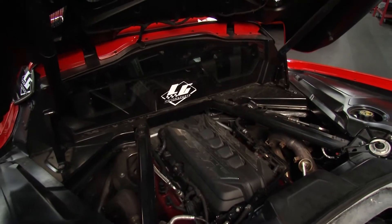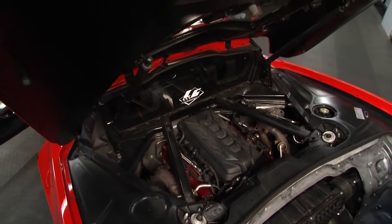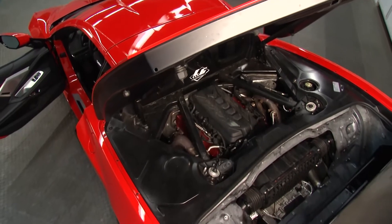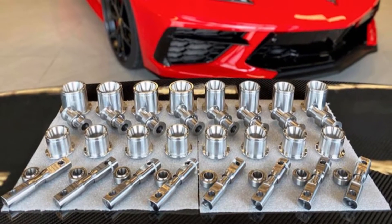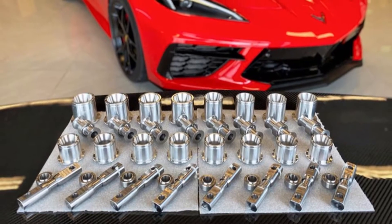Traction is king, and that traction is also helped by the suspension underneath. We have two modifications to the suspension. We have monoballs, which replace the factory rubber bushing with a spherical bearing that keeps your race alignment around the track — it doesn't deflect under braking or acceleration, making sure the car does what it needs to do.